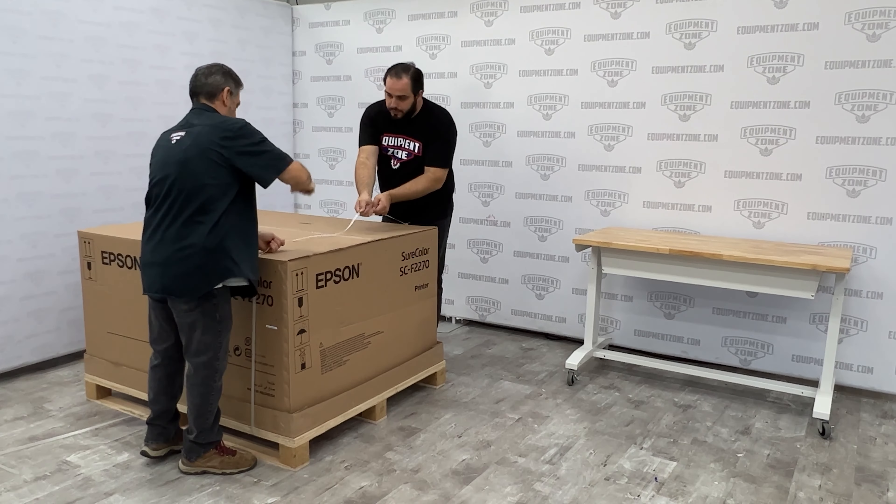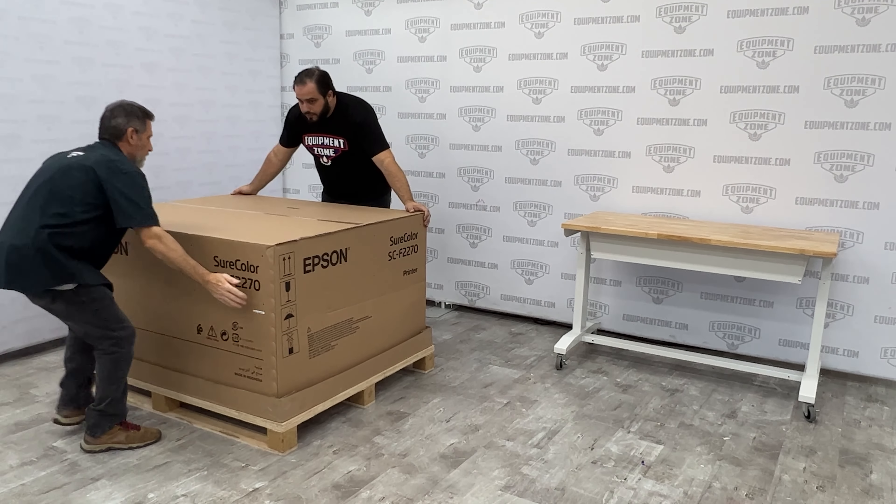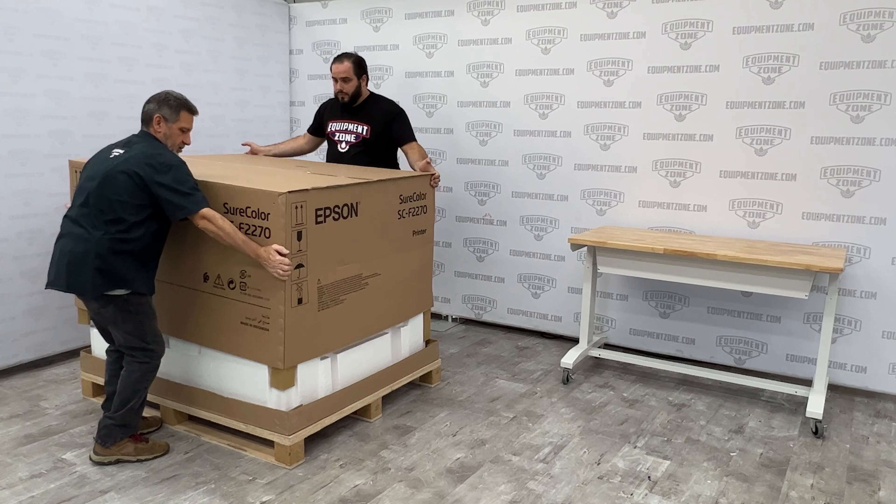Today we are unboxing the new Epson SureColor F2270 Dual DTG and DTF printer at Equipment Zone.